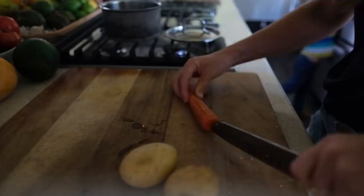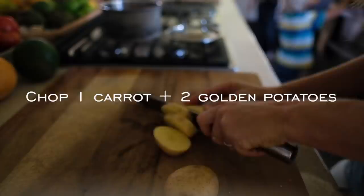Meanwhile, chop one medium carrot and two golden potatoes or one large potato and boil in a pot with water for about 15 minutes.